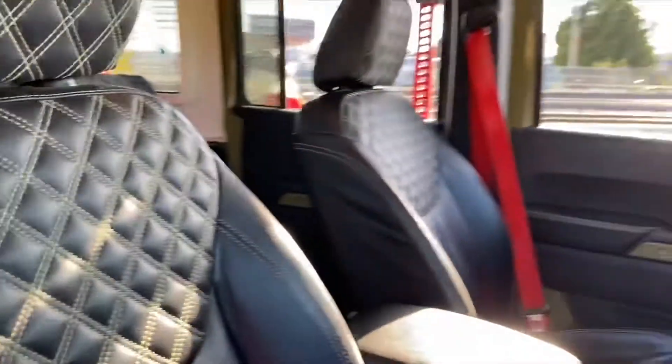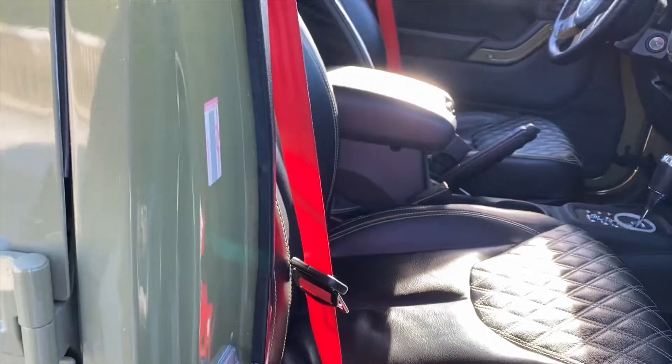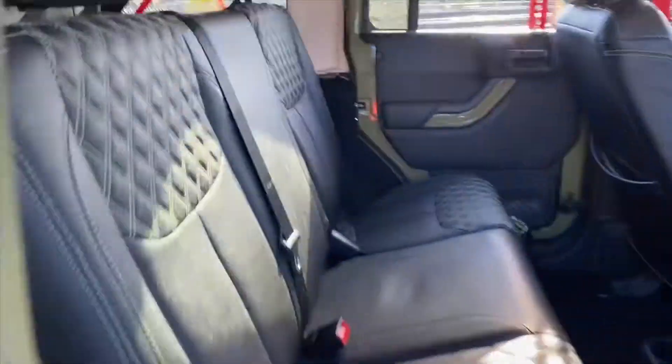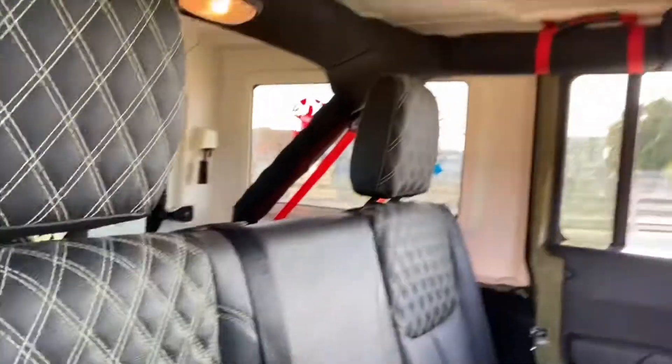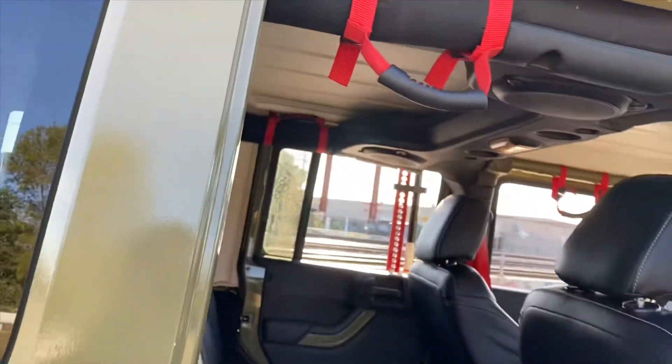The seatbelts are aftermarket — a custom fit. I spotted them on eBay; they're pretty cheap. I ended up doing them all. You do have to put resistors and all kinds of extras on the sensors so you don't have airbag lights on or anything. Also these two here — those are nice; I think those were from Amazon.